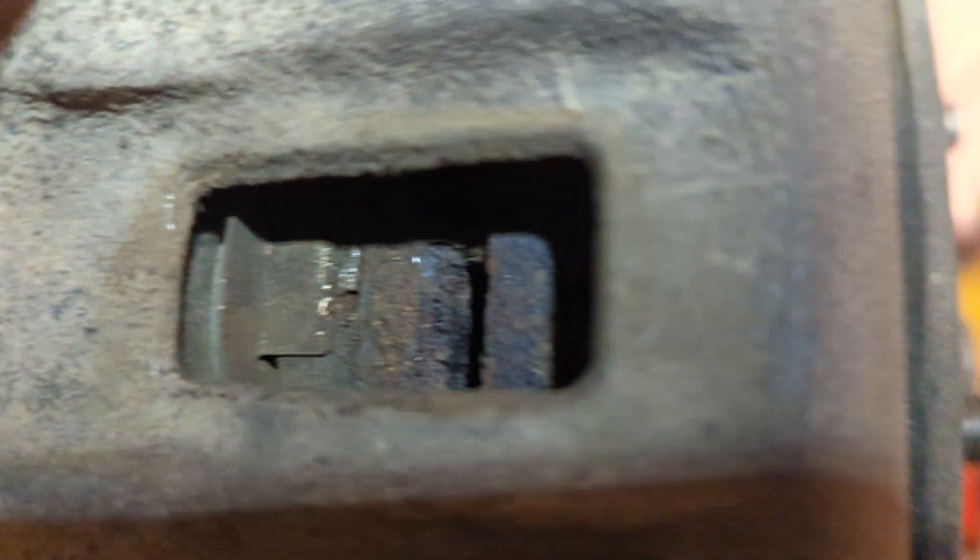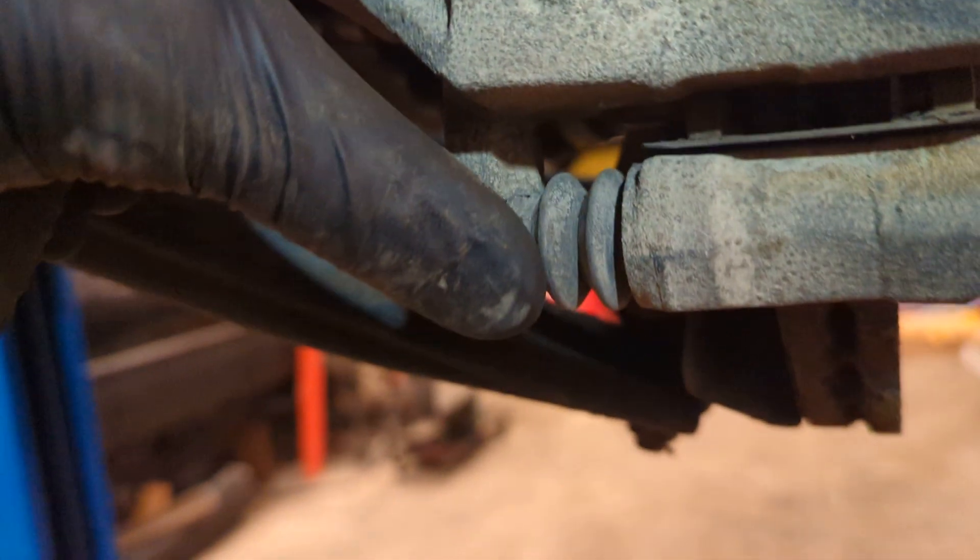So this one's going to need a new rotor, new brake pads, and these sliders here are going to need to be looked at or replaced.